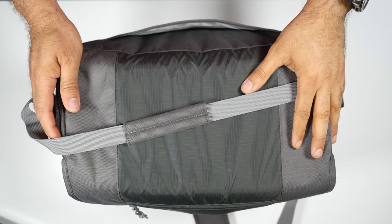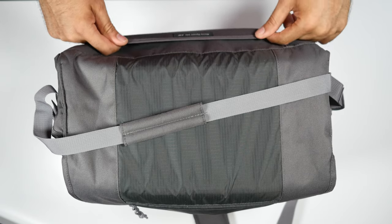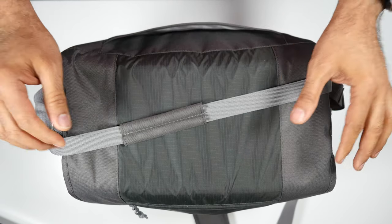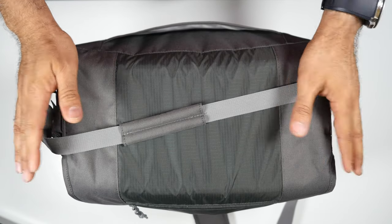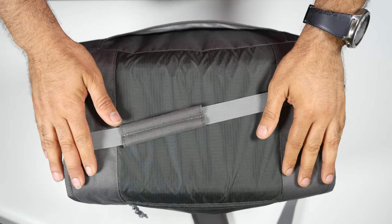Hello and welcome to yet another video of a camera bag that I want to show you. This is the Lowepro Nova Sport 35 liter AW. It's a big bag and it fits a lot of stuff into it.